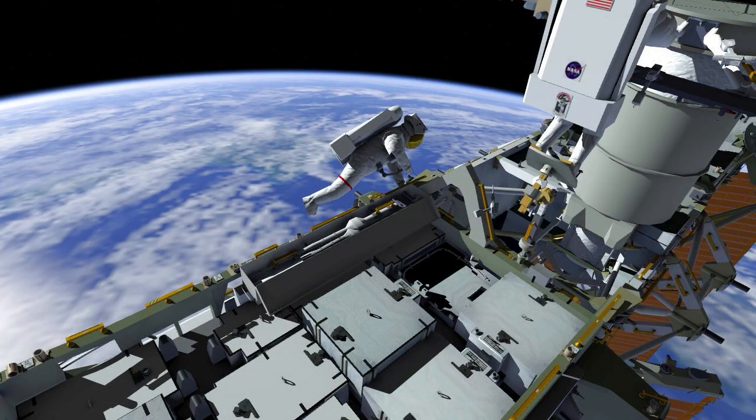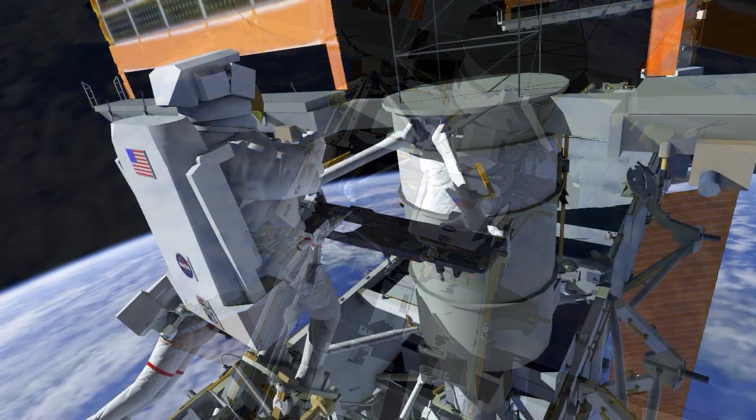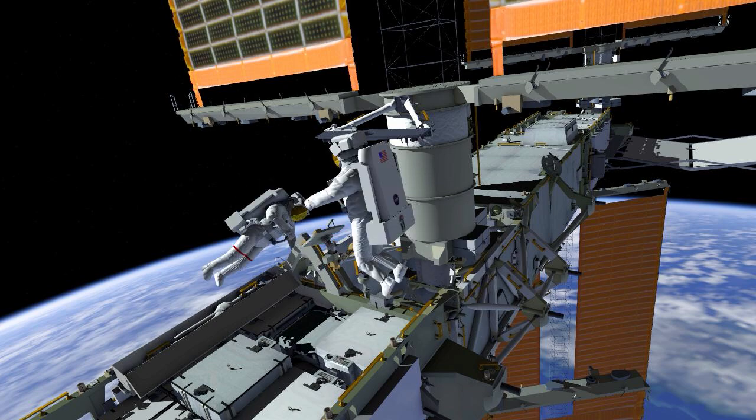EV-1 will temp stow her PGT with a short socket on a local handrail, while EV-2 will egress the foot restraint and bias it to the left-hand side. EV-1 will go over to the bag and retrieve the left mid strut, and work to pass this off to EV-2 for a body restraint tether stow.